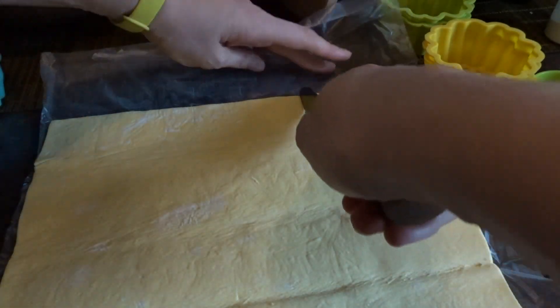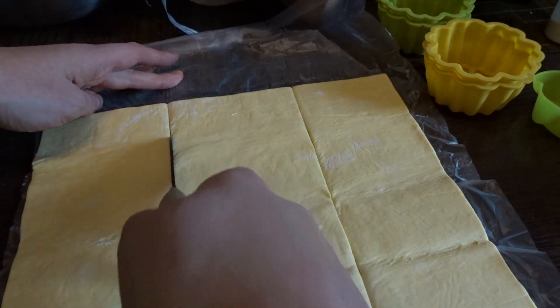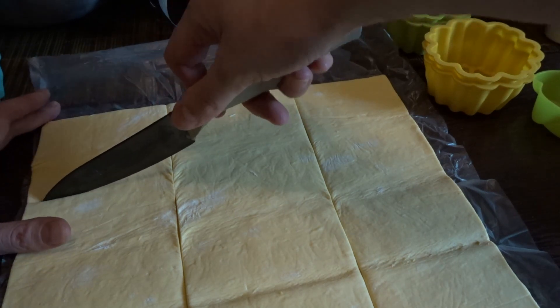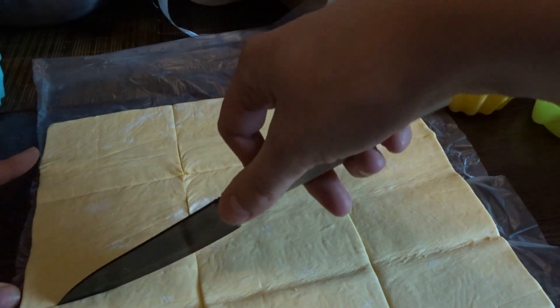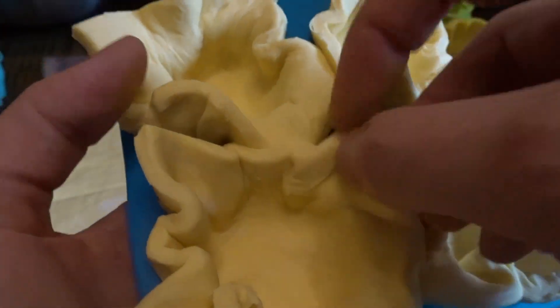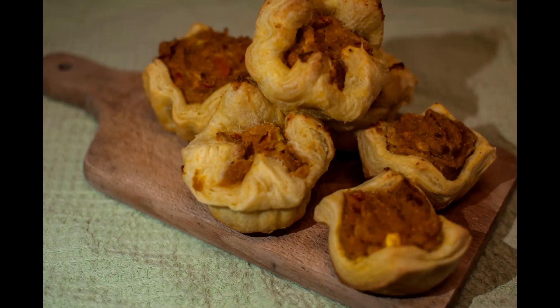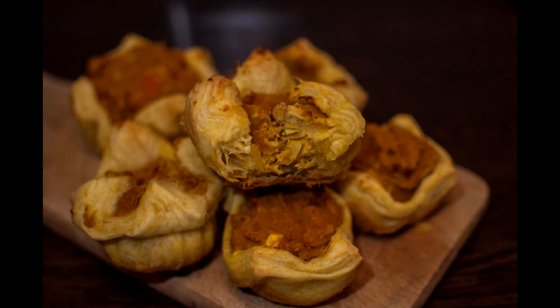You can use a muffin tray as well. After you fill your cups, bake them in the oven at 180–190 degrees until they are golden brown, around 25 minutes. They are gonna be delicious. You can eat them by themselves, with some veggies on the side, or with your favorite sauce — whatever you like.